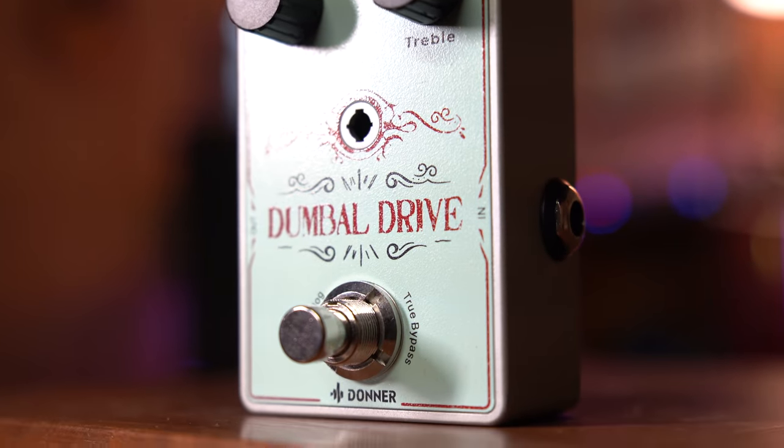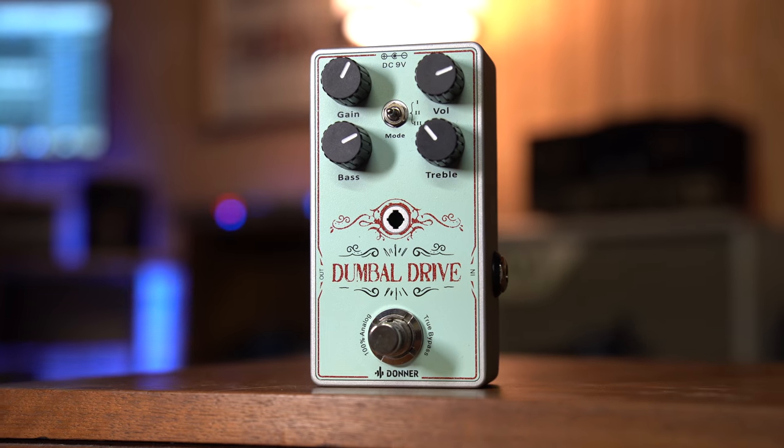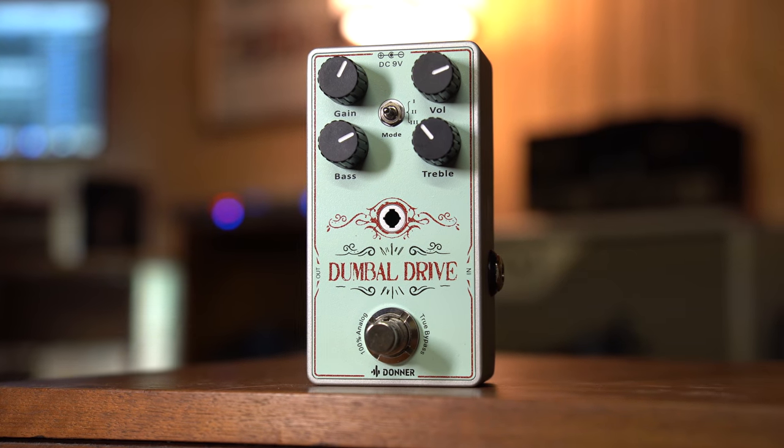This is the Dumble Drive guitar pedal from Donner. This is a true analog circuit overdrive pedal that's based on that rare and legendary Dumble amplifier.